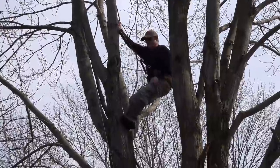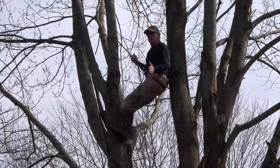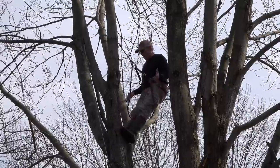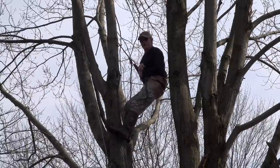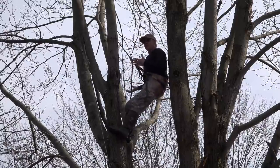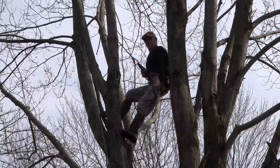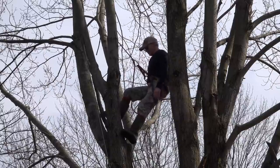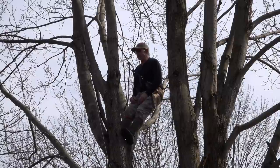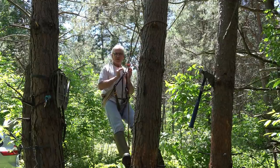I also see hunters leaning out with their foot against a branch to take a shot — that should never ever happen. Your feet should always be planted firmly on a platform or steps. With both feet on steps and weight in your saddle seat, you shoot much more accurately. Of the 44 book bucks I've shot out of a saddle, I have never had to put my foot up on the side of a tree.